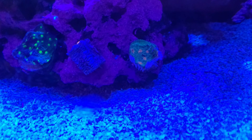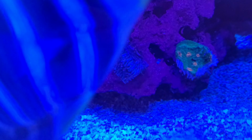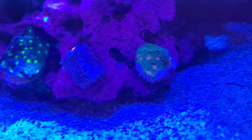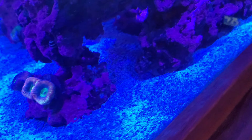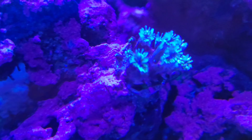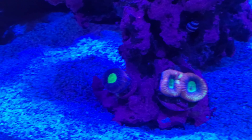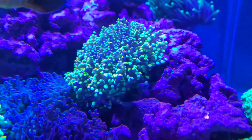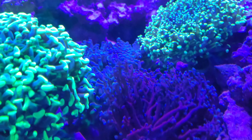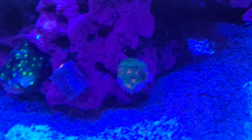Hey guys, welcome back to Christian Carls. As you can see in the video, I've lost this one. This one is starting to strip, not looking healthy at all - it's really odd. But the rest of them, as you can see, are all doing super happy. I just really don't understand what's going on.